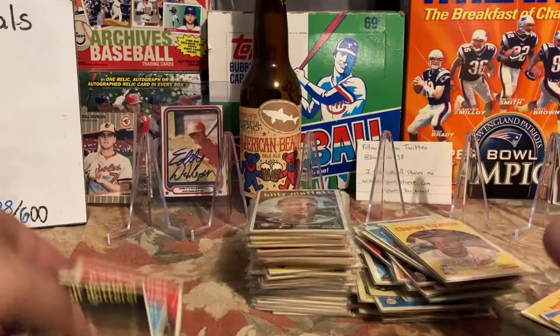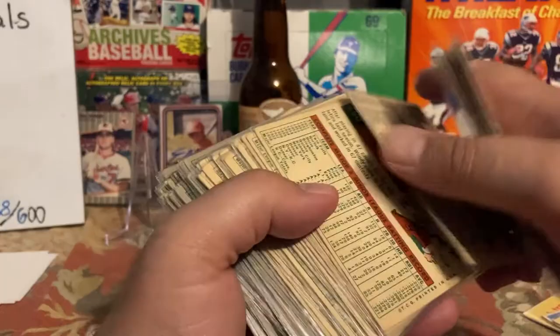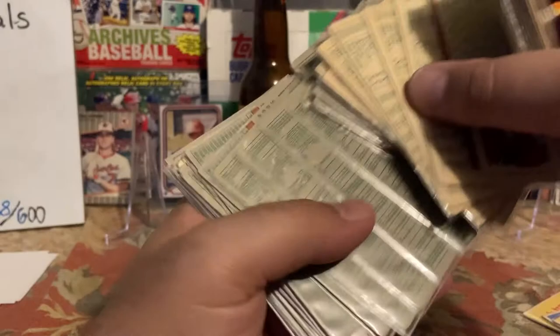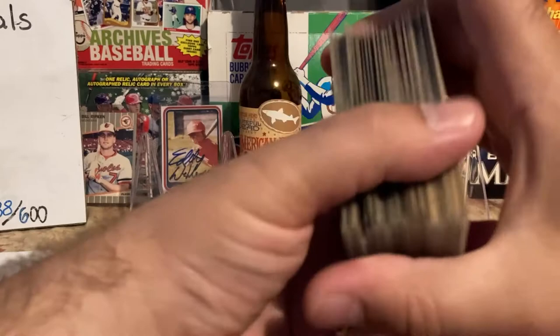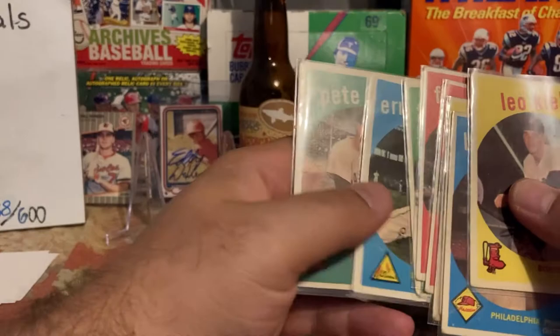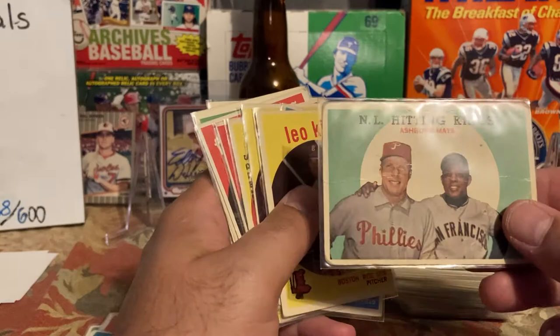I'll probably count them and then when I finish the set — I will finish it at some point — I'll go through and see what cards I need to replace. I think it's the cheapest way to do it, but the backs all look pristine. I'm not looking for a set that would PSA grade or grade anything in particular, so I've got to be okay with condition issues. The Ashburn — I'm going to count that because that's a '59 Mays-Ashburn I paid less than a dollar for, so I can't complain.